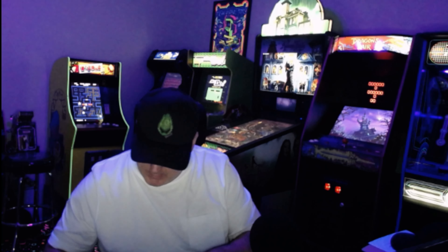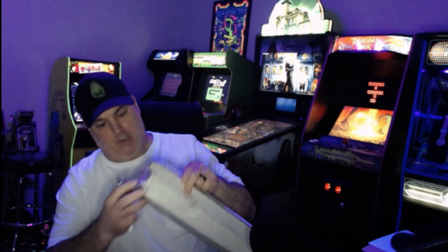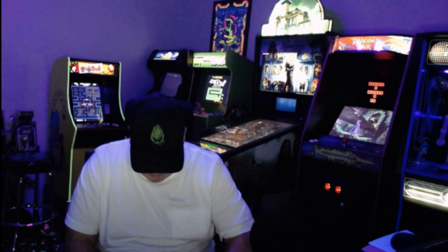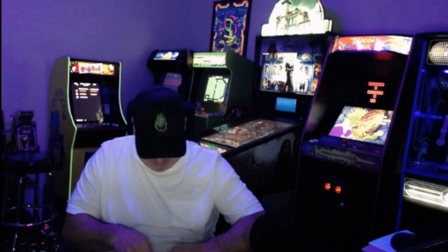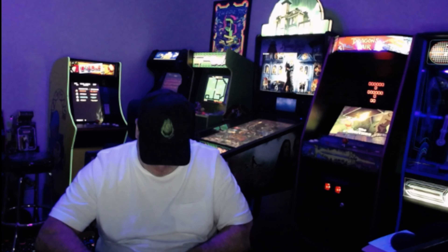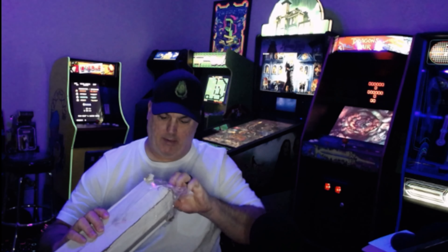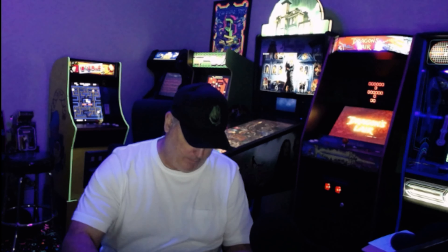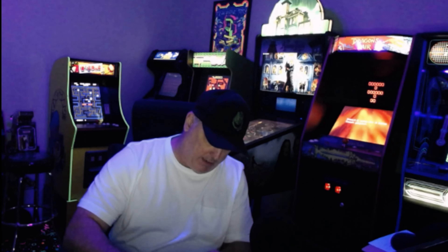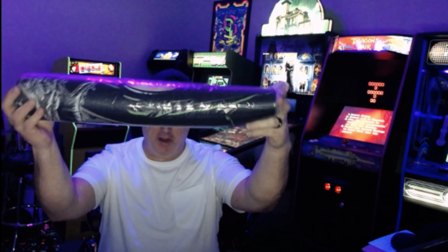I don't want to mess up what's inside. I'm just gonna get this now. A lot of tape on here. There we go guys. There it is — all rolled up. What could it be?